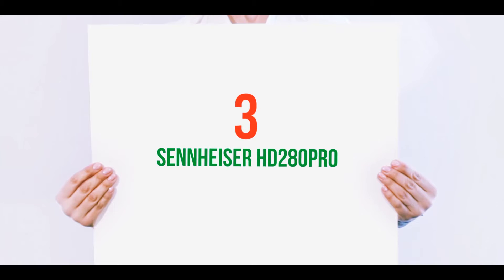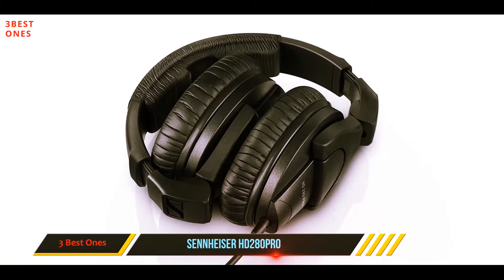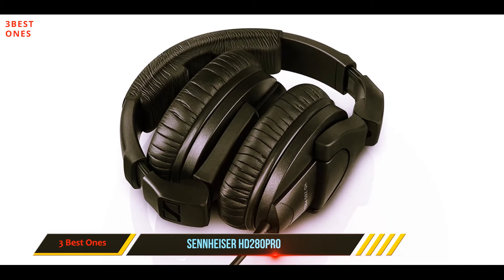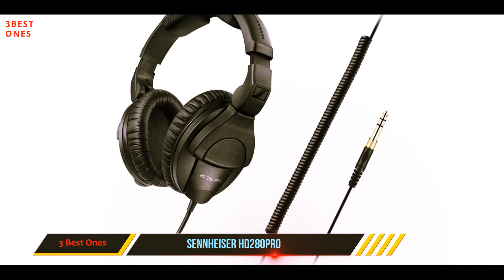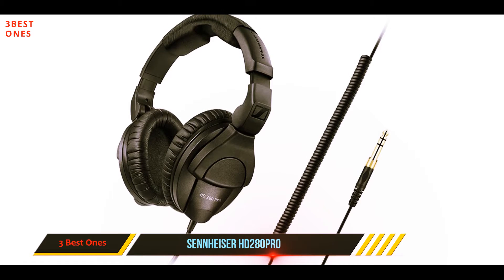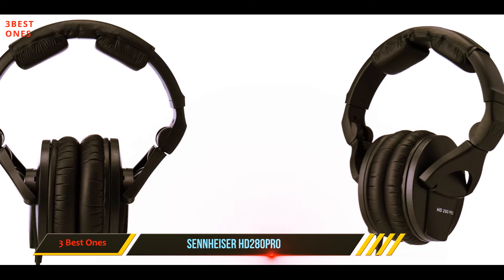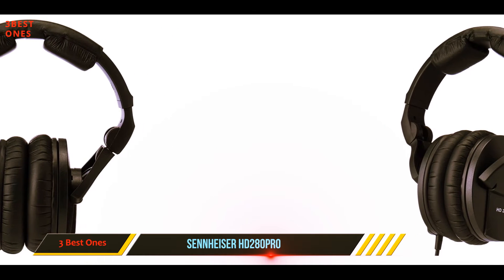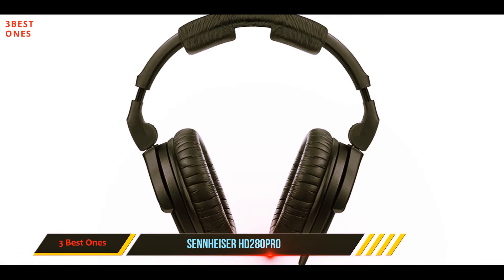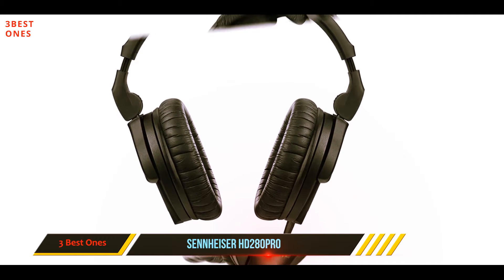Starting at number 3: the Cineasur HD 280 Pro. The Cineasur HD 280 Pro music headphones are one pair you can count on in any situation or application. They are a closed-ear headphone with an extended frequency range and the ability to reproduce natural, warm sound. They satisfy virtually every need you have as a professional or simply someone who enjoys listening to music with the best sound quality possible. Picking up a pair of these is a no-brainer.